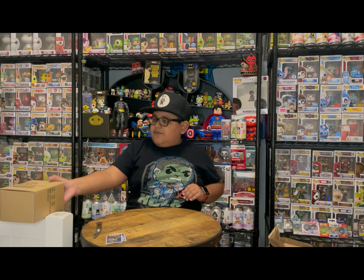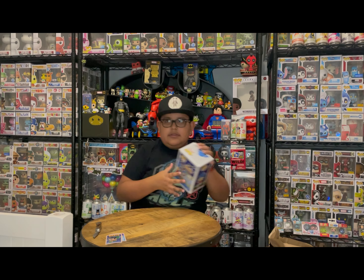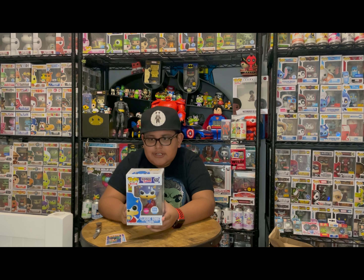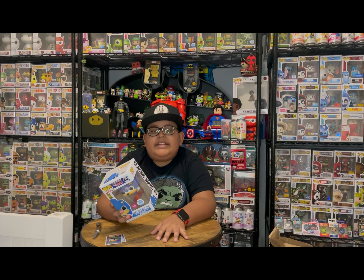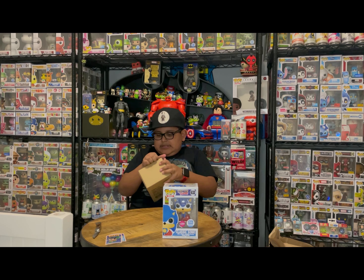First things first — Funko Shop exclusive! Classic Sonic, the flocked one. This is cool — I have the regular one and I have the silver (his leg broke off but it's fine). I really like this one because his shoes are really red, so whenever he's running super fast it looks like just lines of red because he's going too fast for the human eye.